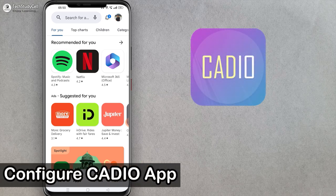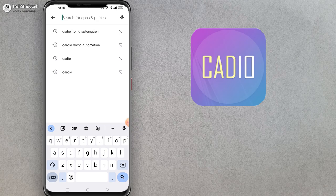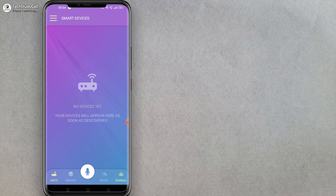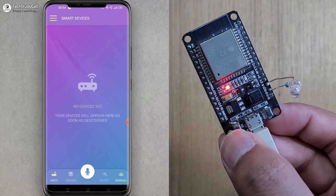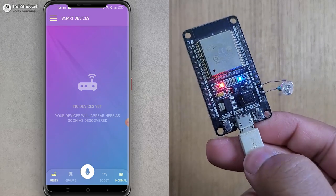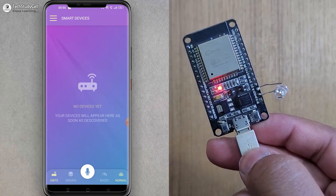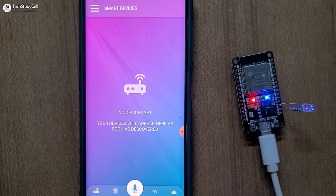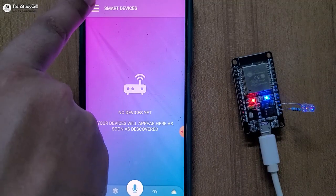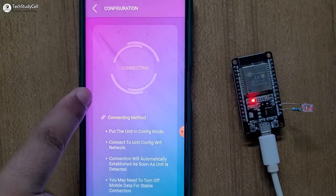Now I will install the Cadio Home Automation app from the Play Store. I will search for Cadio Home Automation — this is the app. Let me tap on Open. If you are new to this platform, just tap on Sign Up and create an account. I already have an account, so let me login. Here you can see I have not connected any device yet. Now we have to restart the ESP32, then press and hold the boot button for three to five seconds to go to config mode. You will notice the blue LED is blinking, which indicates it is now in config mode. If the blue LED is not blinking, reset the microcontroller and press the boot button again for three to five seconds.